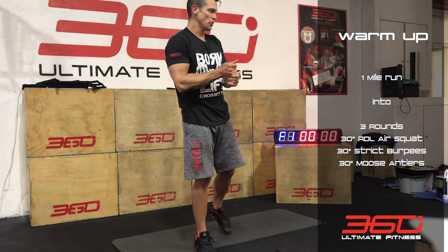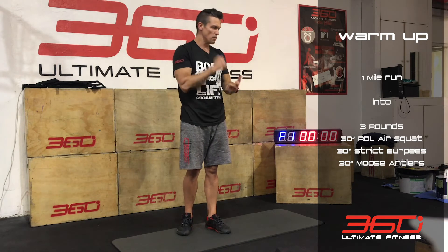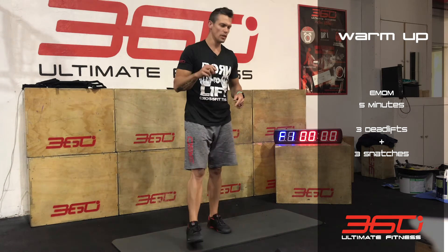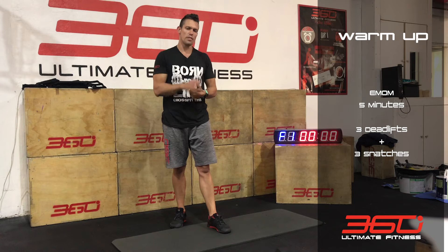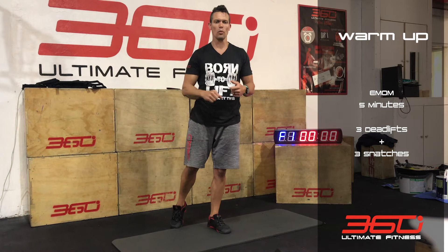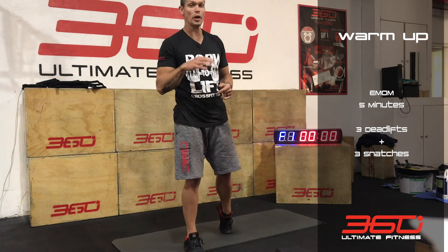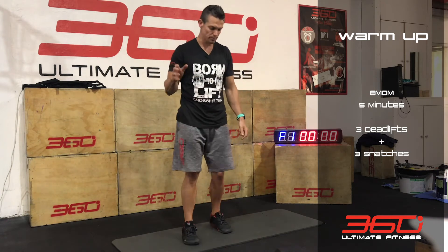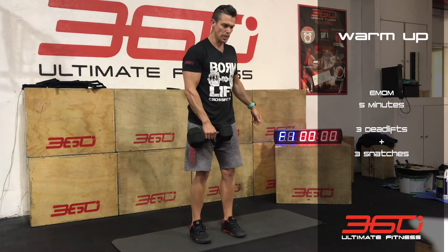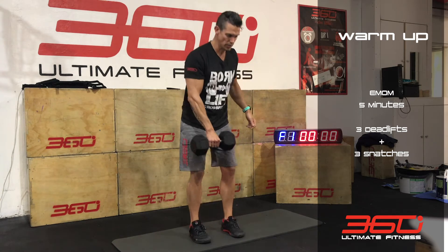Once you've done your 3 rounds — 30 seconds, no rest — the RDL air squat, the burpees, and the moose antlers, you're going to go into a sort of pre-workout round which is 5 minutes. It's an EMOM, every minute of the minute. You need your dumbbell here. You've got 3 deadlifts with any dumbbell, weight, backpack, or whatever it is.